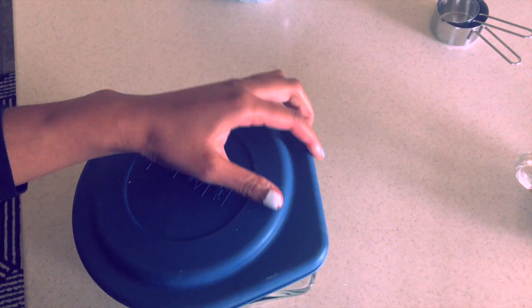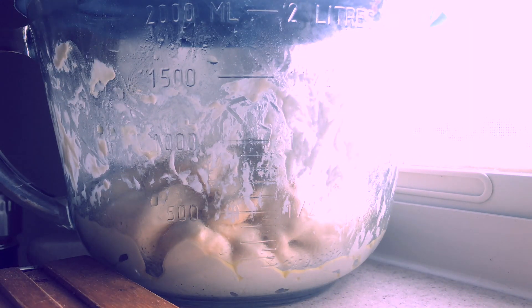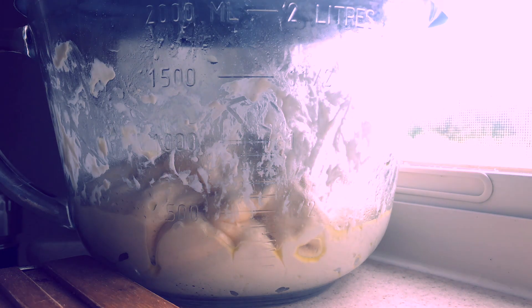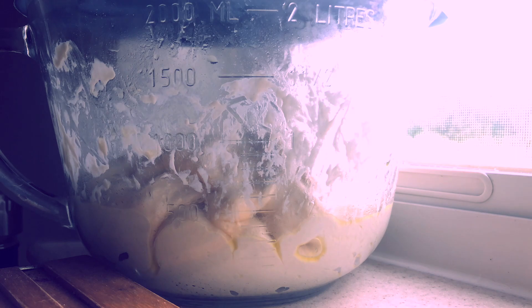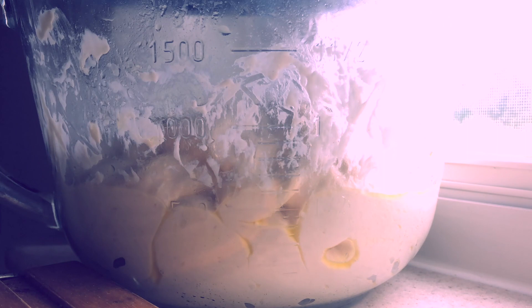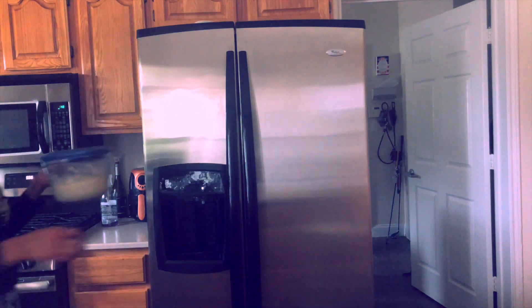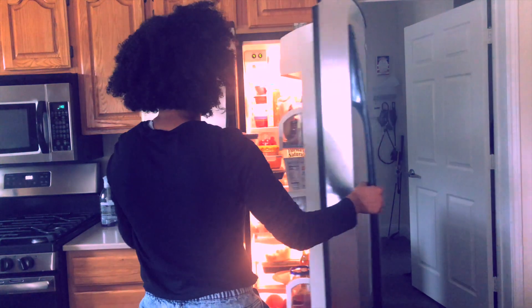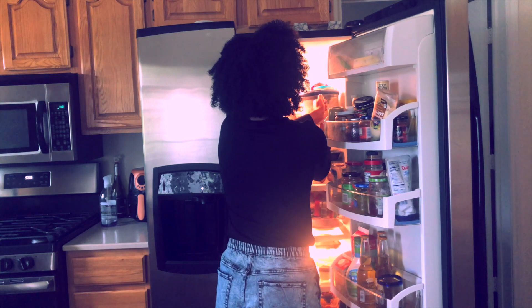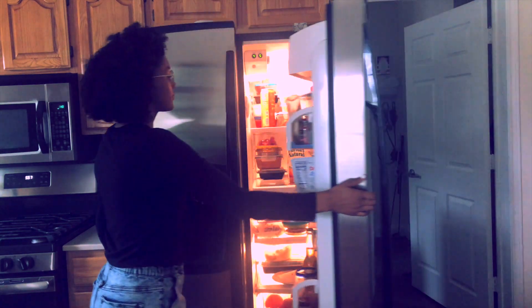Once you're done with your fourth and final fold, cover the bowl and let the dough rest undisturbed for 40 minutes. Then refrigerate it for a minimum of 12 hours or up to 72 hours. It'll rise slowly as it chills, developing in flavor. This long rise will also add flexibility to your schedule.